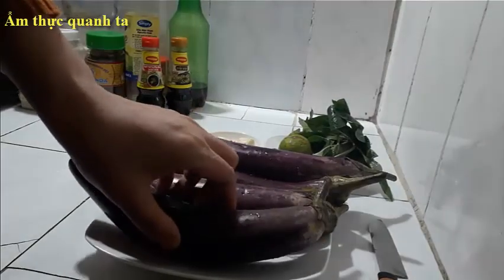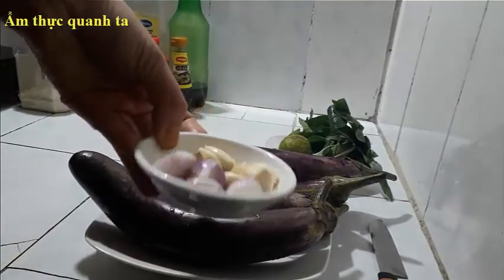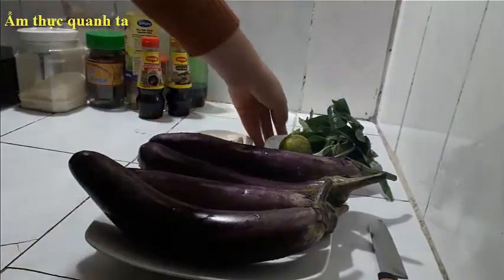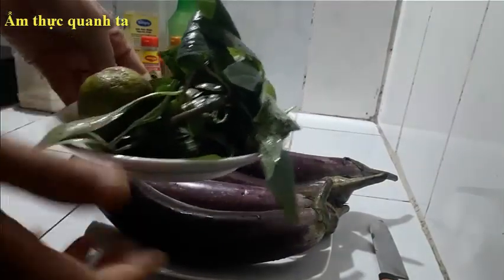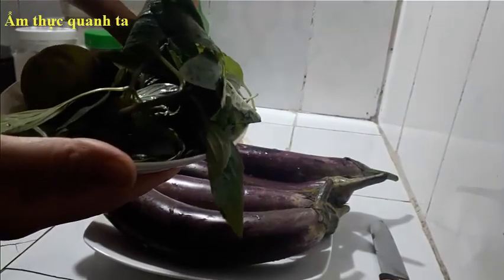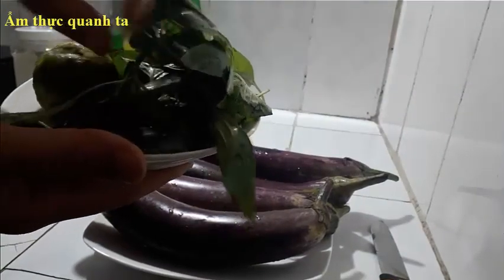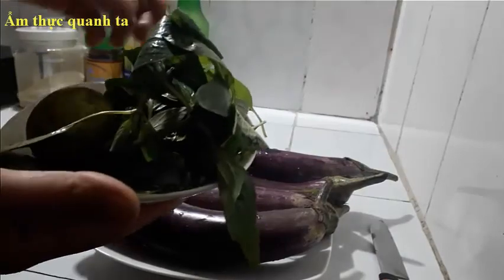Cà tím mình đã chuẩn bị rửa sạch sẽ. Tỏi với hành. Còn đây là rau quế với chanh. Rau quế này thì mình rửa để nguyên, tí nữa mình nhặt lá ra. Vì nếu mình nhặt lá ra trước khi rửa thì nó sẽ mất tinh dầu, sẽ không thơm bằng để nguyên.